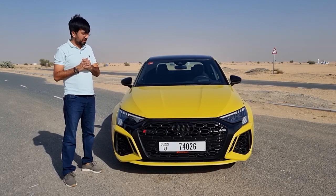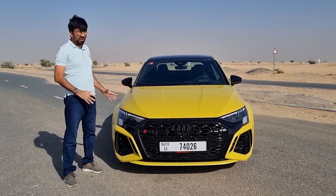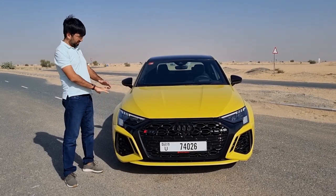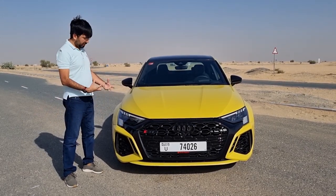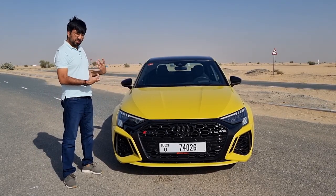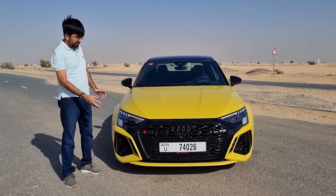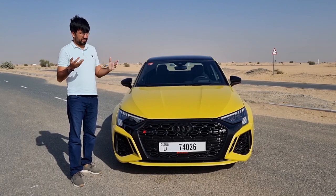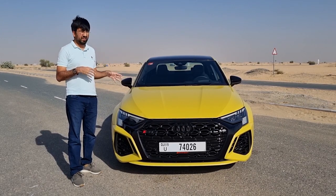Let's begin from the front. The color you see is called Python Yellow Metallic and you really have to see this color in person because it looks absolutely amazing, especially with the black option — everything makes it so much more aggressive in terms of its appearance. There's also a green-red option and an anthracite gray option available on this one.